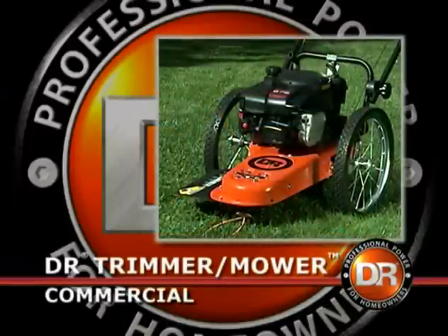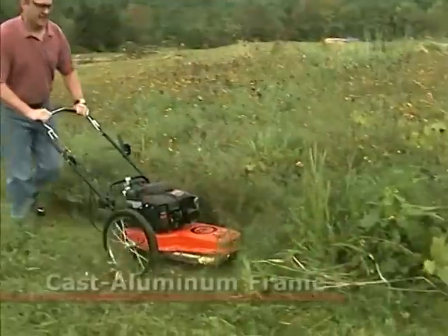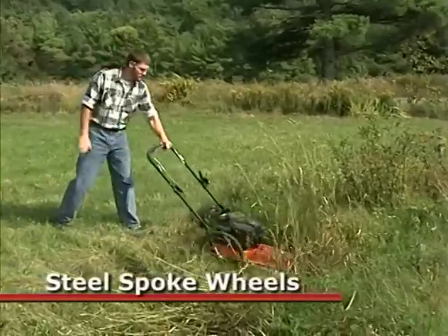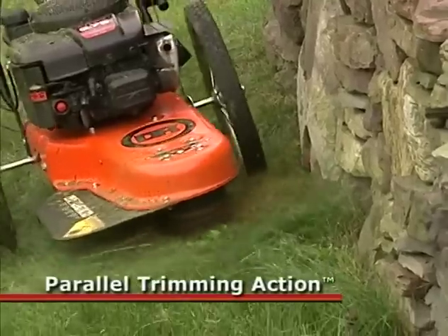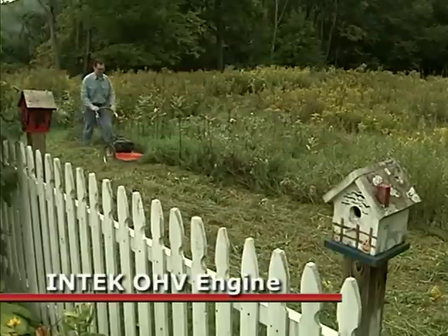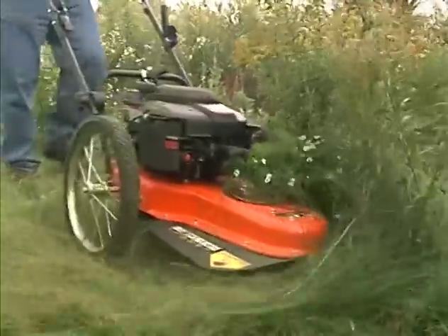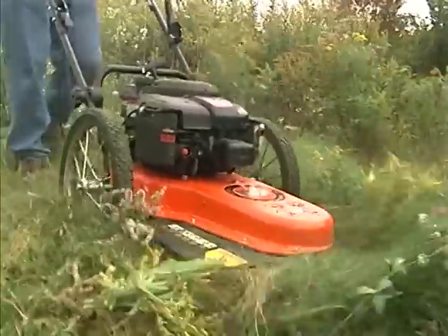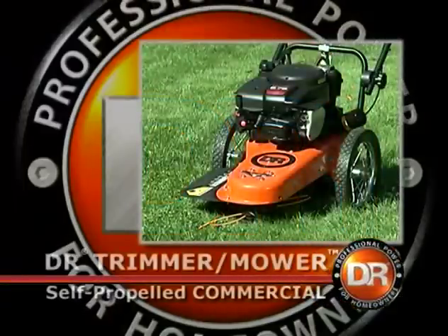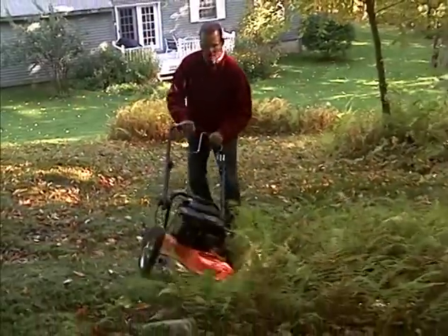Now if you want a truly unstoppable workhorse, there's the DR Commercial line, which features a cast aluminum lifetime-warranted mainframe, extra heavy-duty steel spoke wheels, patented parallel trimming action for precise trimming and edging, and an industrial commercial overhead valve engine with an automotive-style spin-on oil filter for extra-long engine life. The commercial model is also available with self-propelled wheels for easy mowing of slopes and rough terrain.